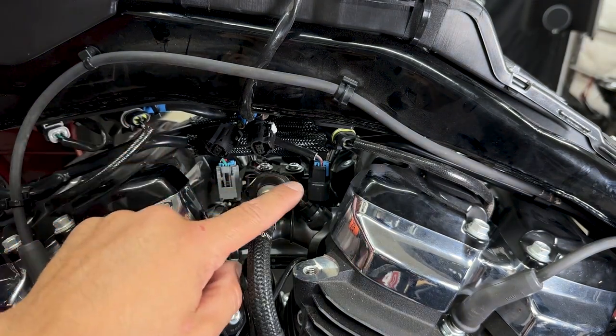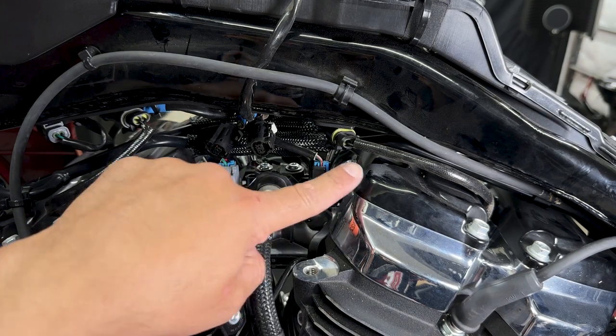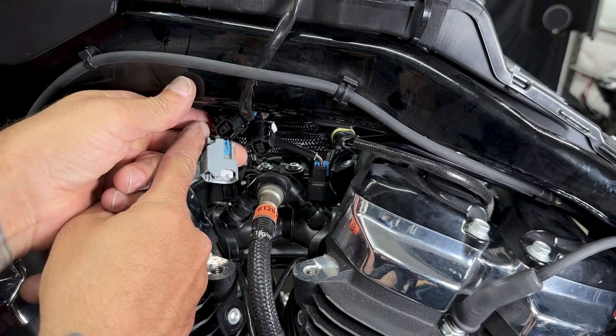Now I'll disconnect the two fuel injector connectors. You have a gray connector towards the front and a black connector towards the rear. Just push on the clip and it'll pop right up.